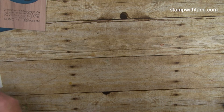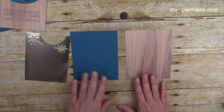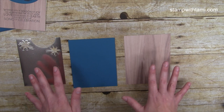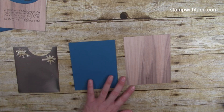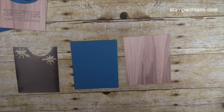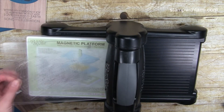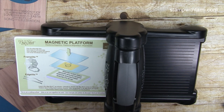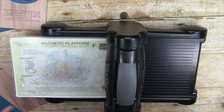Starting with our card bases — I'll put those to the side. Next I'm going to do my Big Shot cutting for the two reversible cards. I like to do all the Big Shot work together and then all the stamping together. For these cards I'm using the Big Shot and the magnetic platform — the magnetic platform holds your pieces in place nicely.